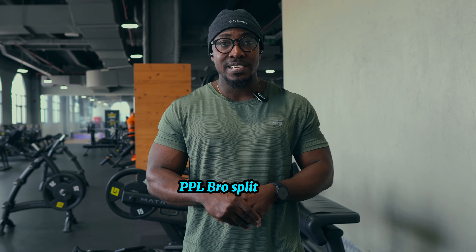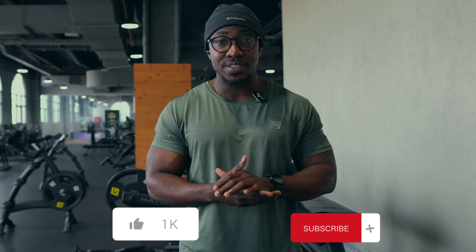Hey there, welcome back to the Build Right Fitness channel. In today's video I will be taking you through Push Day Two of the PPL Bro Split series. You can check out the entire playlist by checking up here. Kindly hit the like, smash the subscribe button, and stay tuned till the end of the video.